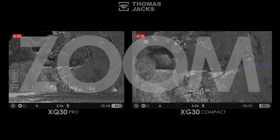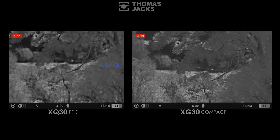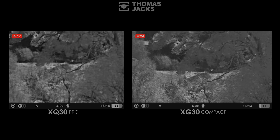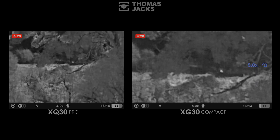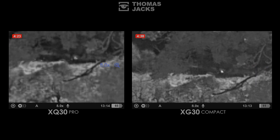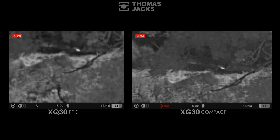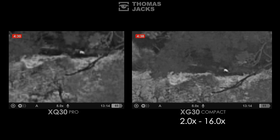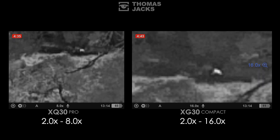We're talking digital zoom, which magnifies just a portion of the sensor. Both devices allow you to do that in increments or doubling steps. There's inevitably increasing pixelation the more you zoom, but it can be a real help to identify animals. The advantage of more pixels in the XG sensor is comparatively less pixelation, and it zooms from 2 to 16 times, whereas the XQ sensor starts at 2 times and zooms to 8 times.